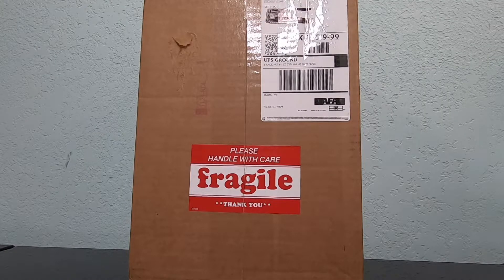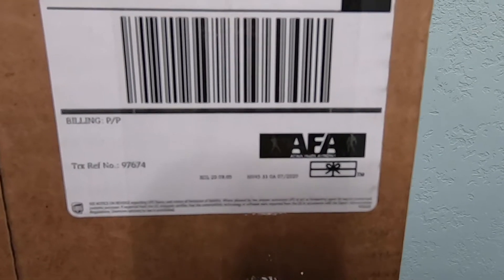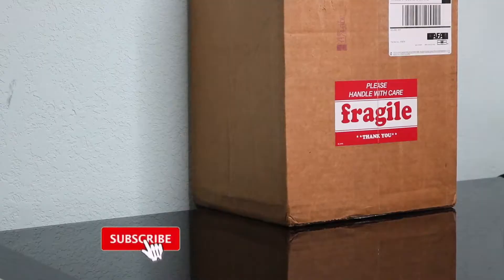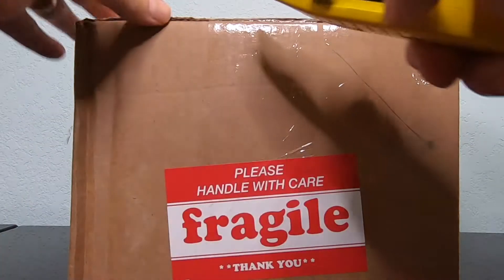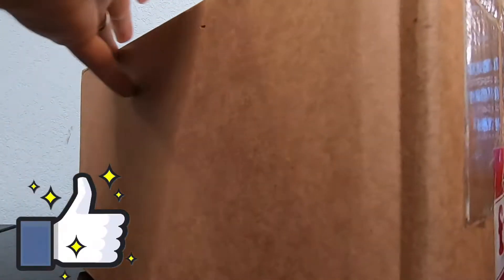Welcome everybody once again to the Cheesy Show! Today we got something from AFA — that's right, something graded in this box from AFA. They put those pretty little fragile stickers on there, so I know that's AFA. Are you ready? Let's open it up! Remember guys, from the sides first — from the side, nice and easy.